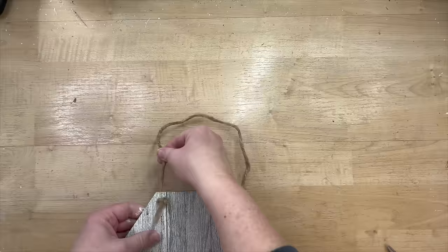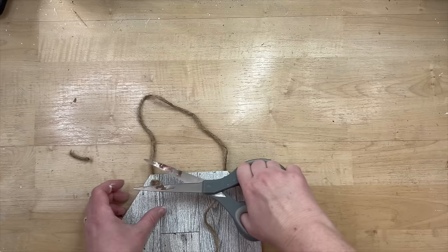Since this sign is a hanging sign, I took some thicker twine, stuck it through, and tied the knot on the front of the sign because I thought that would look really cute.